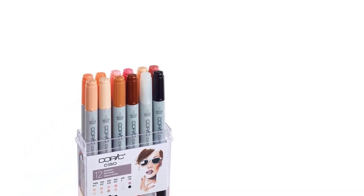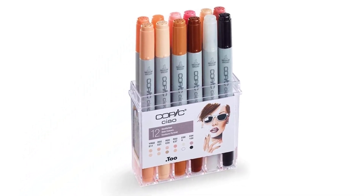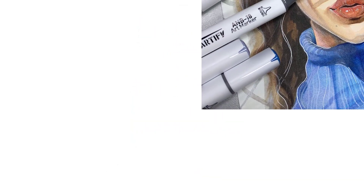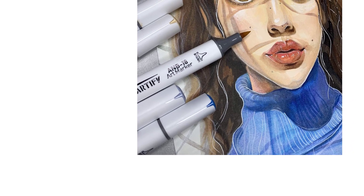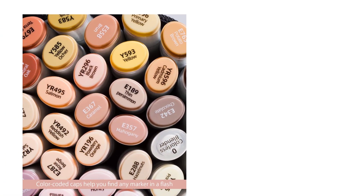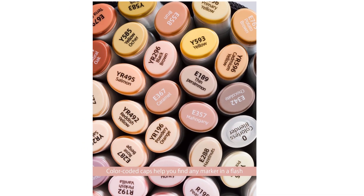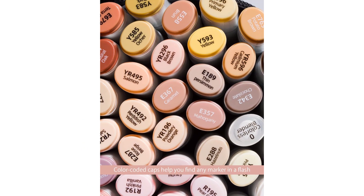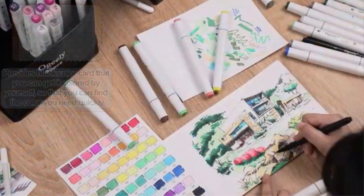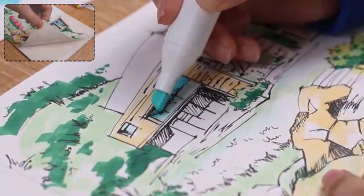The coloring marker set will never be complete if it does not have the best skin tone markers. Even if you usually only draw landscapes or mandalas, there will always be times when you will need good skin tone shades to complete the look of certain pieces. Many different brands claim they have the most accurate flesh tone markers without providing enough evidence to support their claims. Many factors can come into play when choosing skin tone markers, but this article is here to guide you in spotting the right ones for your artwork.